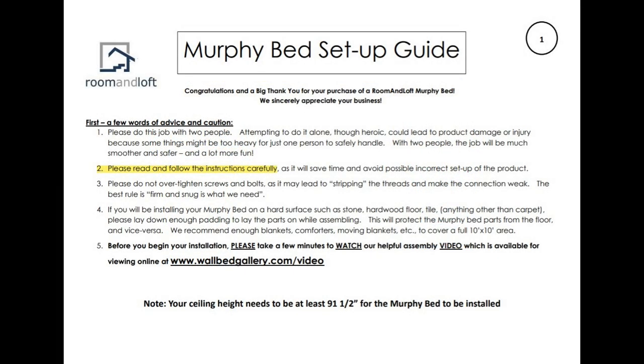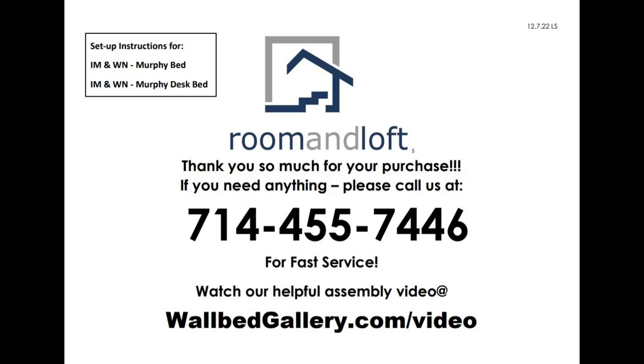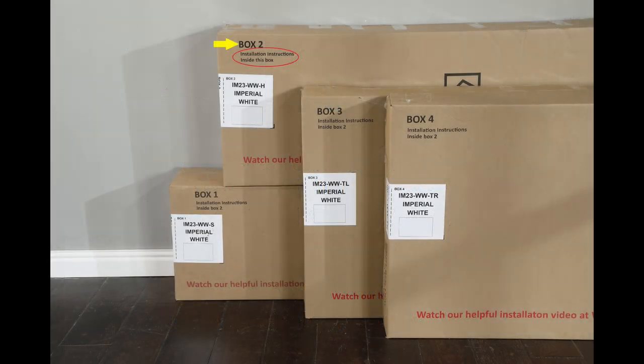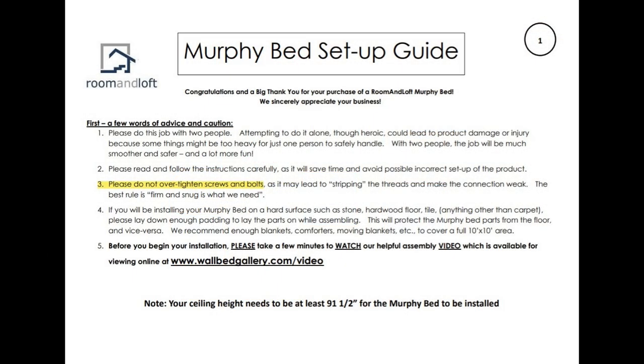Second, while this video may be very informative, please be sure to read the written assembly and installation instructions found in box number two. The written instructions contain more information than we can pack into this short video. Please never over-tighten any of the screws or bolts — over-tightening may lead to stripping of the threads, creating a weak connection.